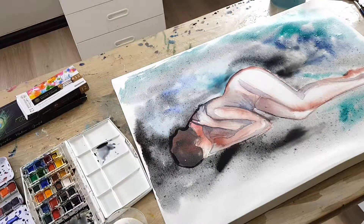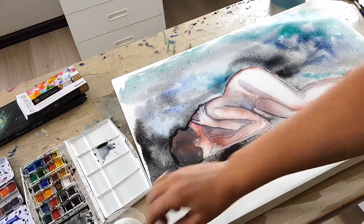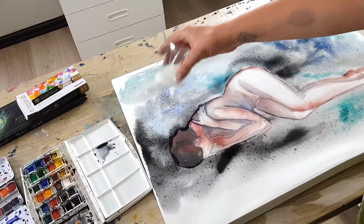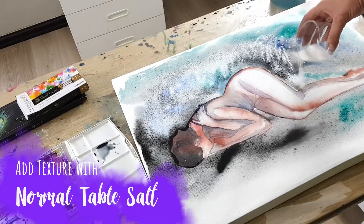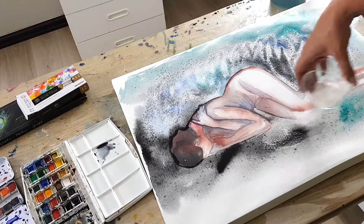Since this is an experimental demo — I don't know if you guys have used salt or alcohol with your watercolours — I'm going to experiment. I love using salt for a nice contemporary texture, and I'm going to let that dry completely before I rub it off.